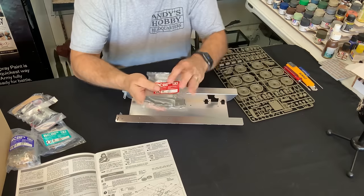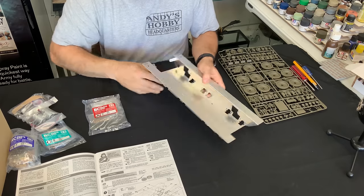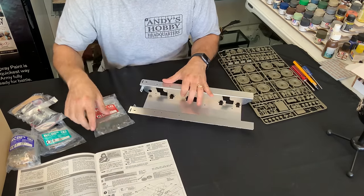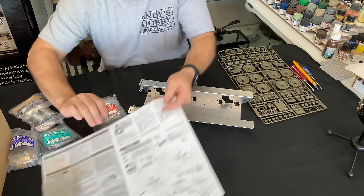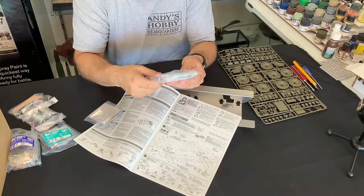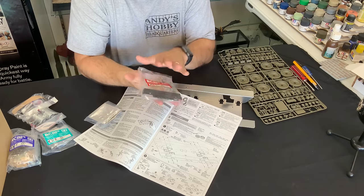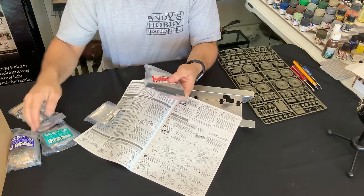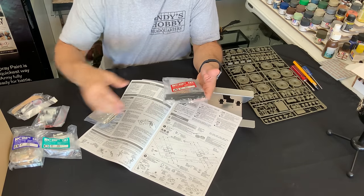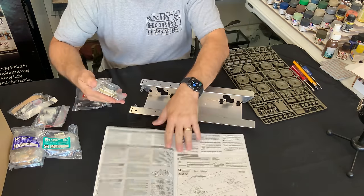We're going to tear into the assembly of the lower hull, which is all metal. We'll be attaching some parts using screws. The instructions start with the A bag, which has lots and lots of screws in it alone. Rather than trying to figure out which bag to pull from, we're going to open these up, get them all organized, and then start screwing some parts together.